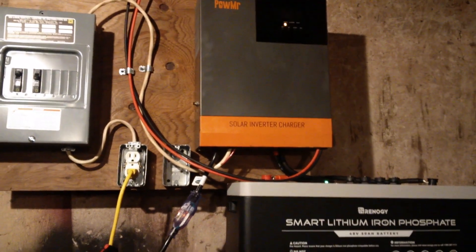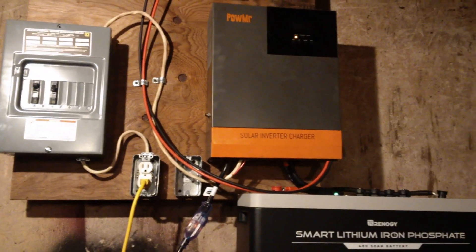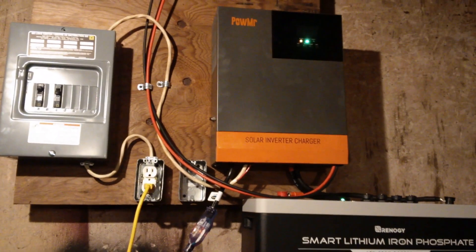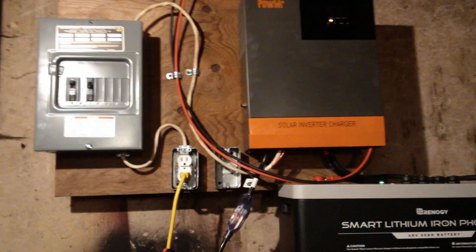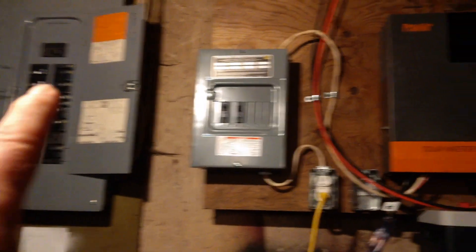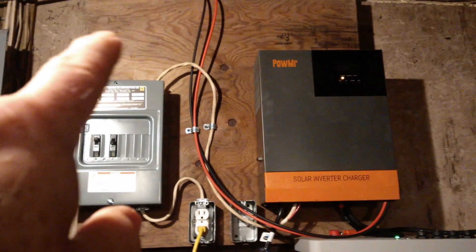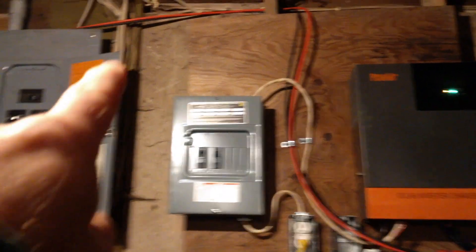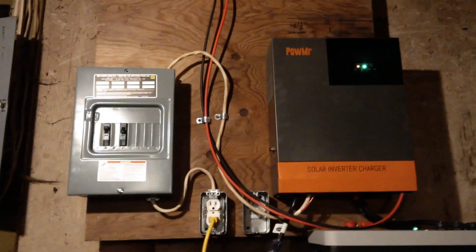Otherwise this unit pretty much just works. So for value for money, if you only need one unit, only need 3000 watts, and only need 120V AC, this particular unit works very well. Thanks for watching — that's my quick review of the Power Mr. and my experience with it over the last month or so. For value for money it works pretty well, as long as you know the drawbacks and possible flaws so you can work around them.